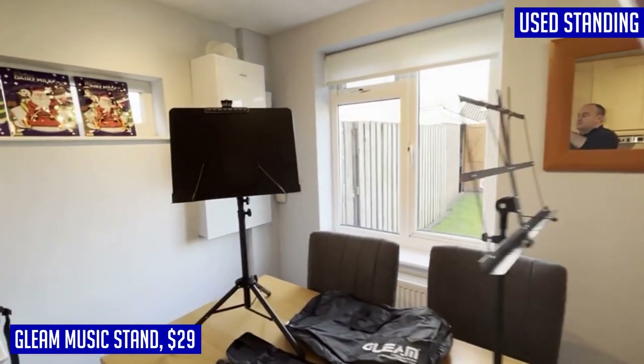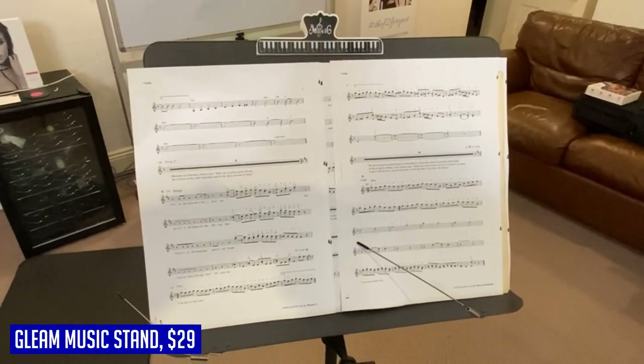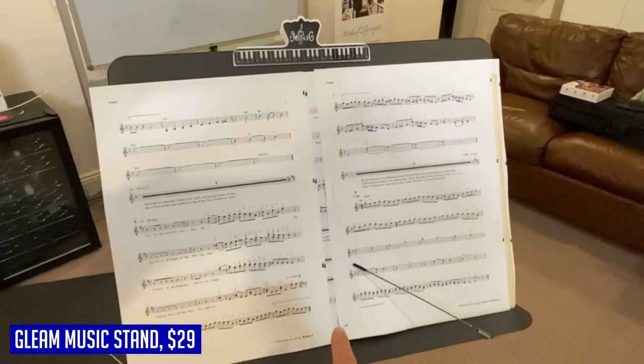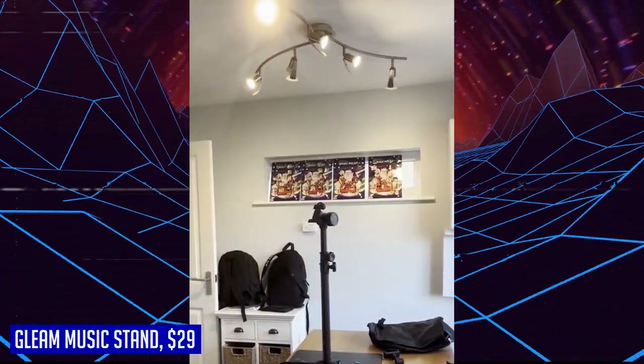With its portable yet sturdy design, the Gleam Music Stand is ideal for musicians who travel frequently or students who need a reliable stand for school or home practice. It comes with a convenient carrying bag and a note clamp, ensuring your sheet music stays secure during transportation. Crafted with premium quality and backed by a guarantee, trust the Gleam Sheet Music Stand for all your musical needs.